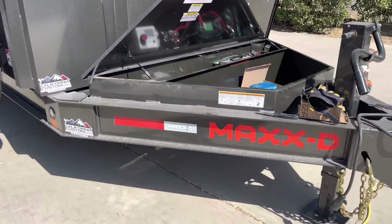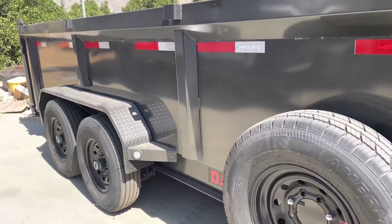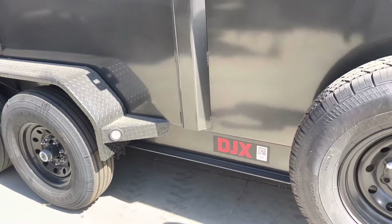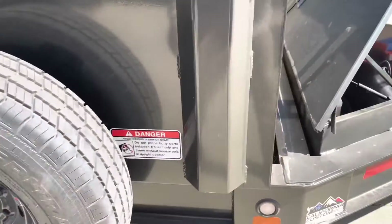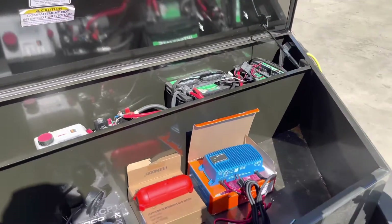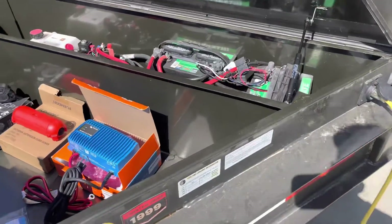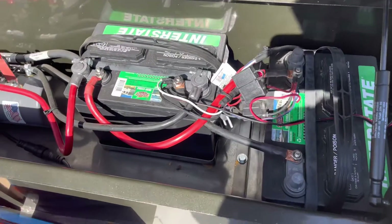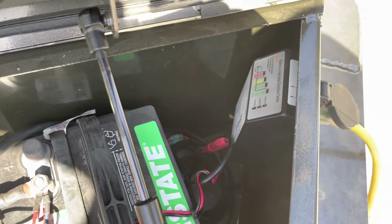This is a video about my dump trailer - it's a Max 16-foot DJX. I've done a few upgrades, including changing the tires because they blew up on the way back from the dealer. This video is going to cover changing the little 5-amp charger and upgrading it.